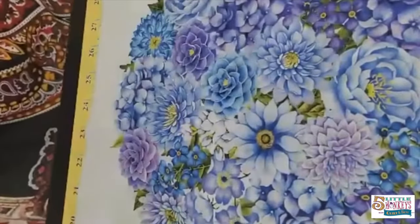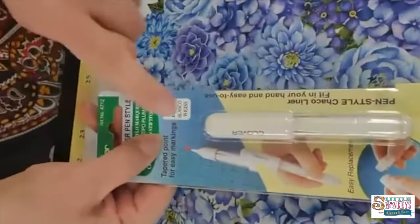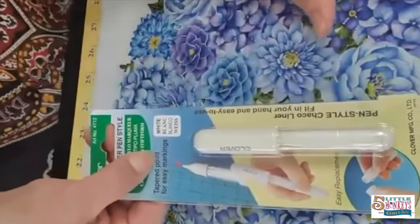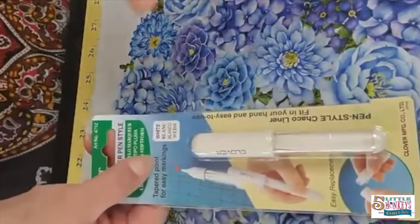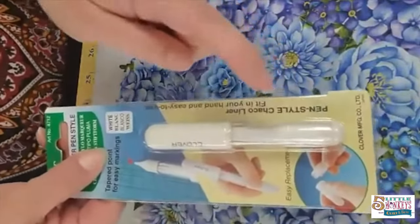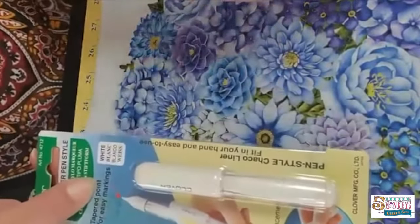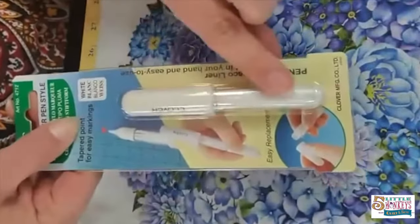The first thing I like to use is a chaco liner, which looks like this. It goes on really smooth and pretty much as you sew on it, it bounces off, so you don't really have to get rid of it. I'm going to show you a different way right now because this is white fabric, so it wouldn't show up really well. But the chaco liner comes in about four different colors.